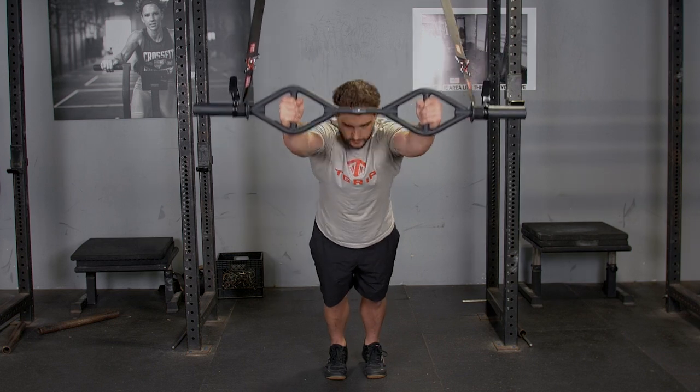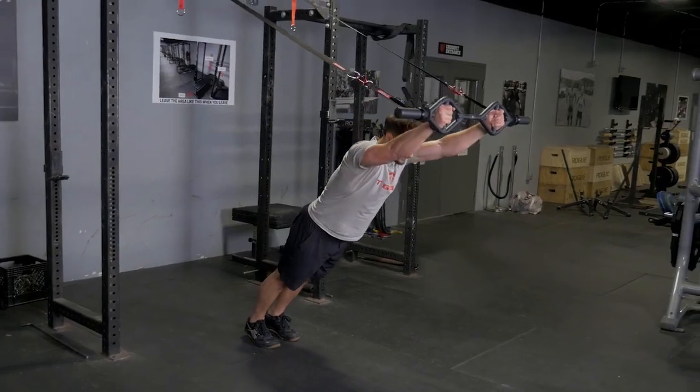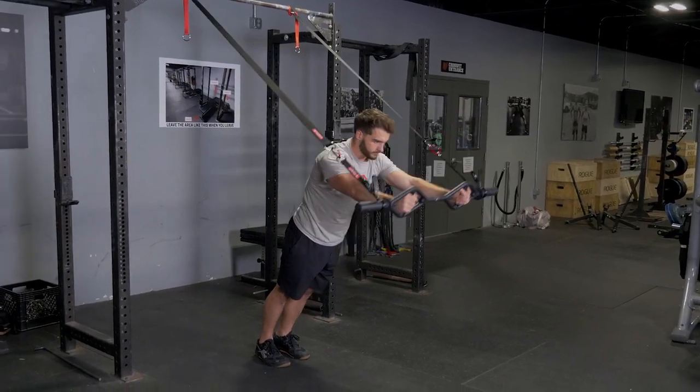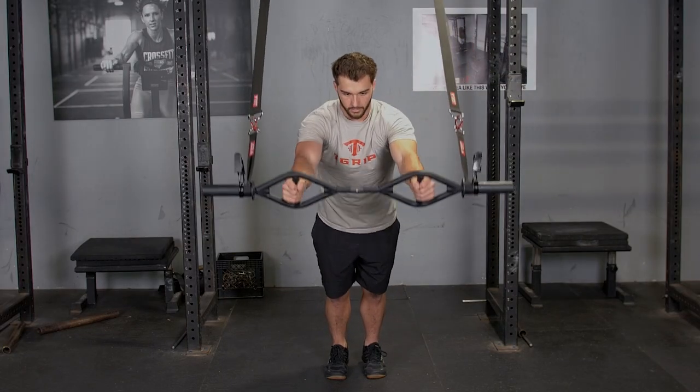Begin facing away from the suspension anchor point with your hands on the t-grip bar using the hammer grip. Extend your arms up and over your head until they're in line with your body. Pause for a moment and row back down so the bar is in front of your body.